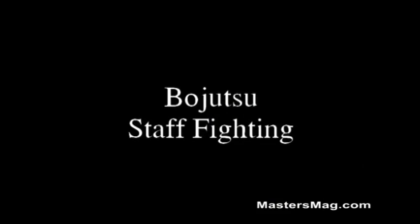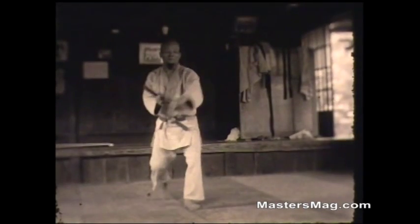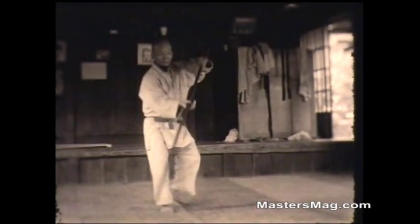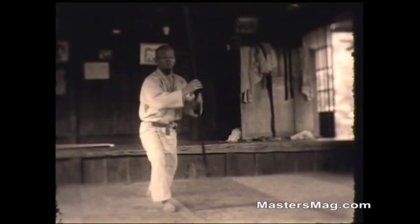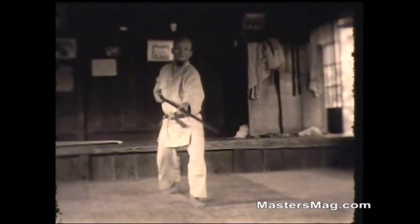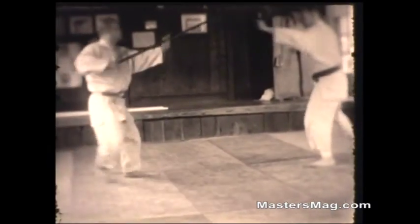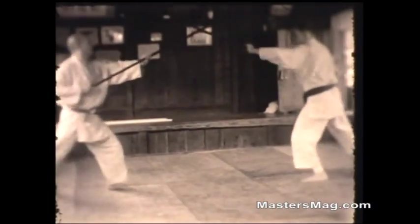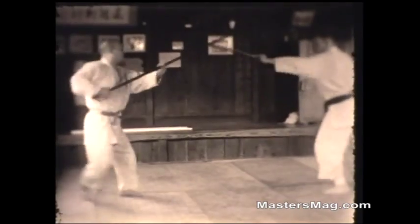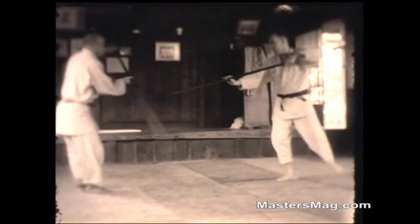Here the sensei is using the jo, or short staff. This is an exercise on the use of the staff — stepping from one side to the other, moving the staff around but avoiding it swinging outward. The weapon is always kept close to your side. We're not wearing armor so we have to be careful not to whack each other. We start out slow, increase the speed, hitting the staffs harder and harder. This is just moving across sideways.